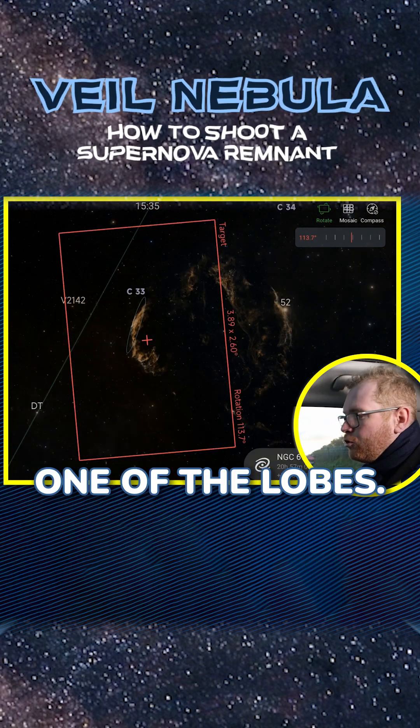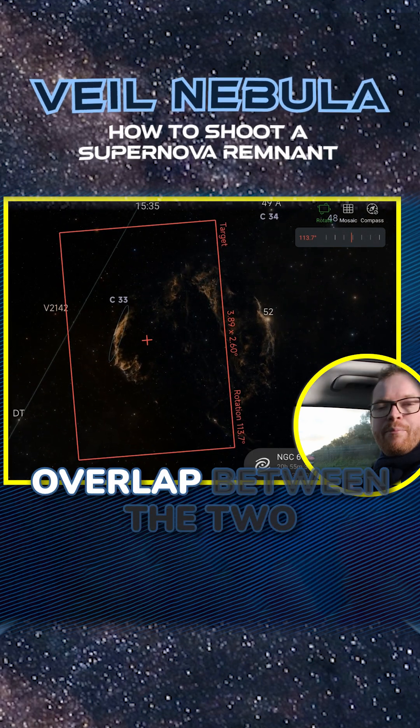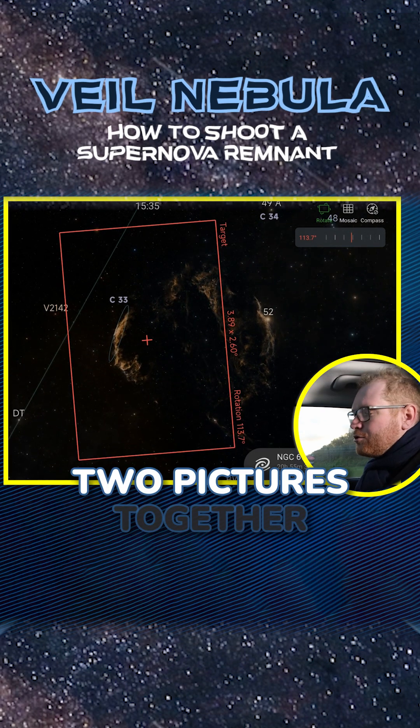That means I'm going to be shooting one of the lobes first, then moving over and shooting the other lobe, making sure we have sufficient overlap between the two so that we can stitch those two pictures together later on.